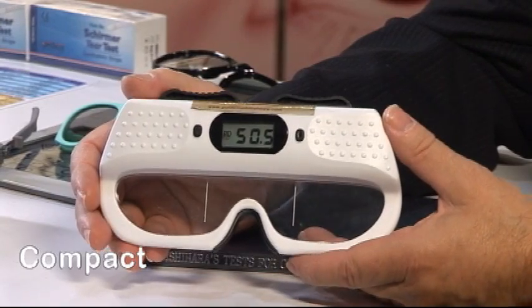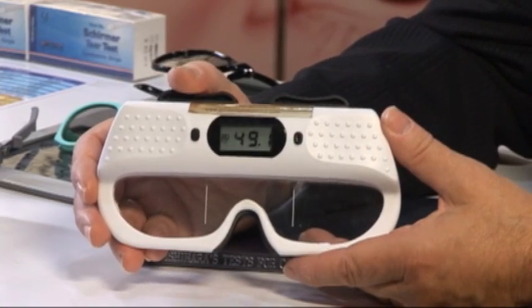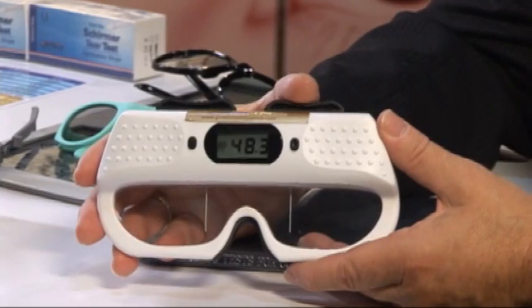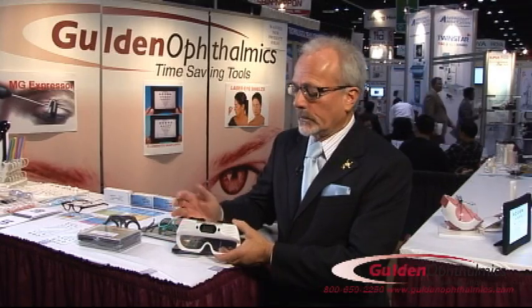This is our new digital PD ruler. It's very compact and portable. Basically all you need to do is set your right eye, set your left eye, and then this gives you the distance between the two eyes.